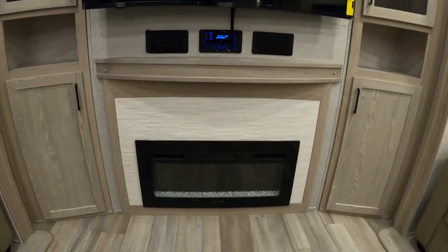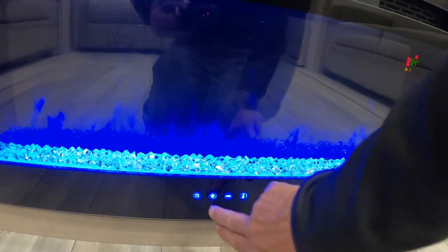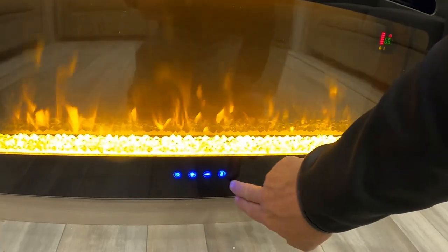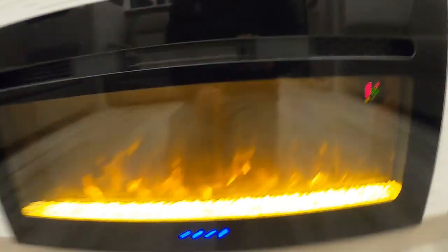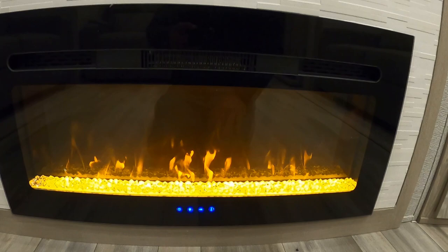Down below that is the fireplace — not just for looks. I'll turn that on and show you all the pretty colors, but the biggest thing I can feel already is the heat. The brightness control is down here, and here's your thermostat. Crank this heat up — I feel it already. If it's chilly in the morning or evenings and you're at a campsite plugged in, don't waste your gas for heat. Crank this up and it'll get toasty in here in no time.